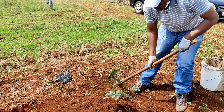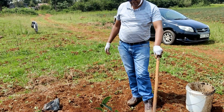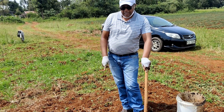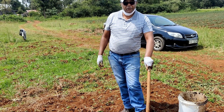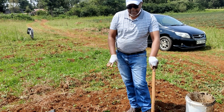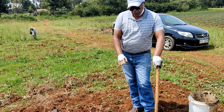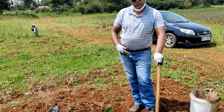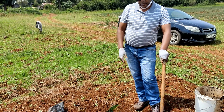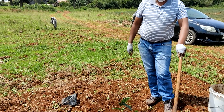Today is the 14th of August 2021. We are going to monitor this plant, and in my next video I will show you how the plant is performing, how much rain has fallen, and how much water we have put in the hole — so that we understand how long we can go without adding more water and how our absorber is helping keep this plant alive. Thank you.